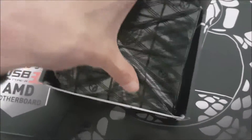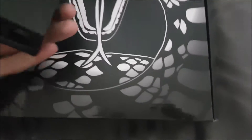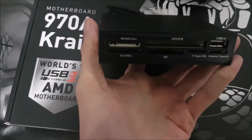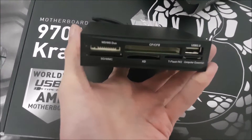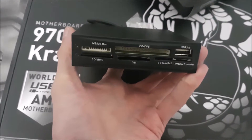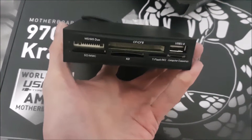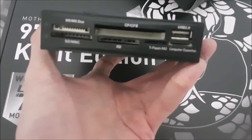Let's have a look at this card reader. So, let's move the box out. That's the card reader. As we can see, we have a compact flash storage port, we have a USB 2.0, a T-Flash M2, and a little microSD.